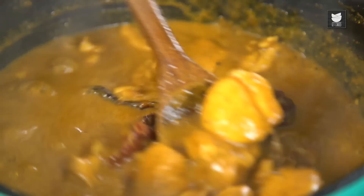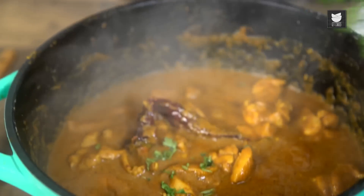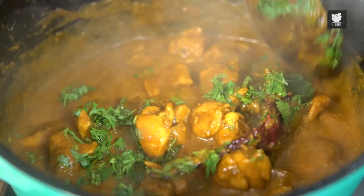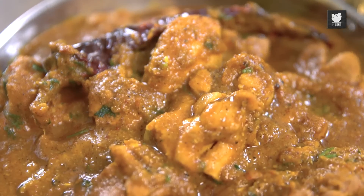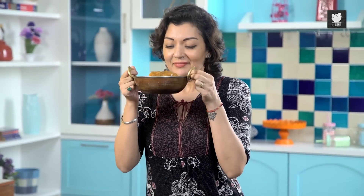That's it guys, my Chicken is done. I'm just going to finish it off with some Coriander — lots of it. No Garam Masala because there's already a lot of Masala going on with this. Just give it a little stir and we're ready to serve. And there you have it — this is British restaurant style Chicken Madras Curry. Smells amazing. This is what you call Winner Winner Chicken Dinner — enjoy!